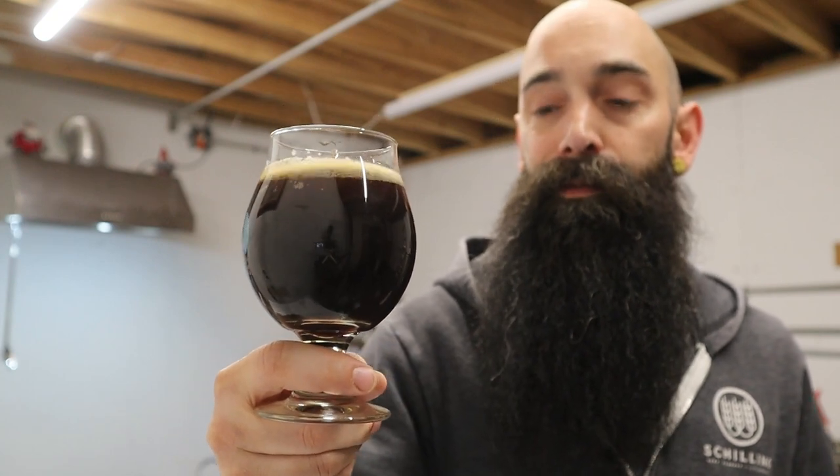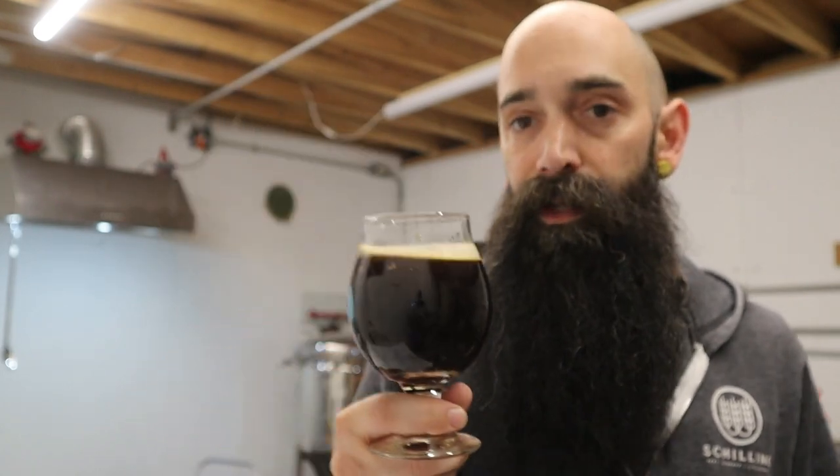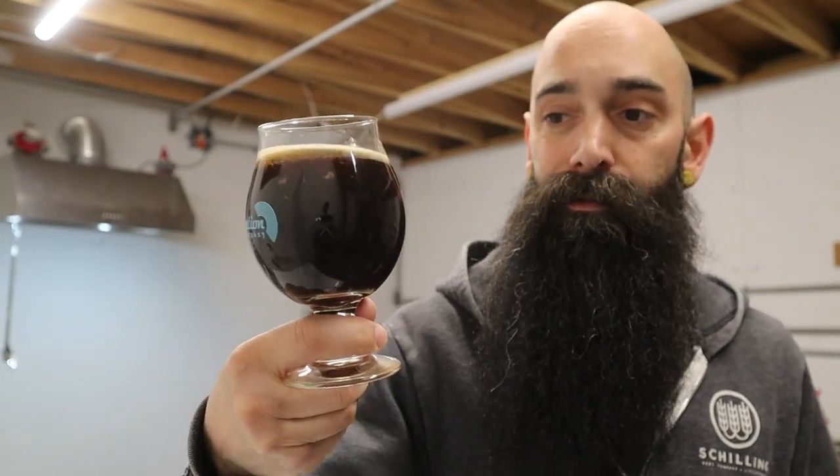I tried something for the first time with this beer and it ended up amazing. Normally I don't add all my salts to the mash, but I did this time as an experiment and it just turned out amazing, so I'm doing that going forward. Since I don't sparge — I wish I did — but if I did, every single batch would have to be a 10-gallon batch.